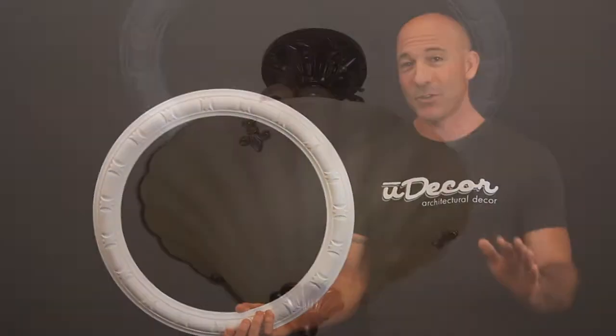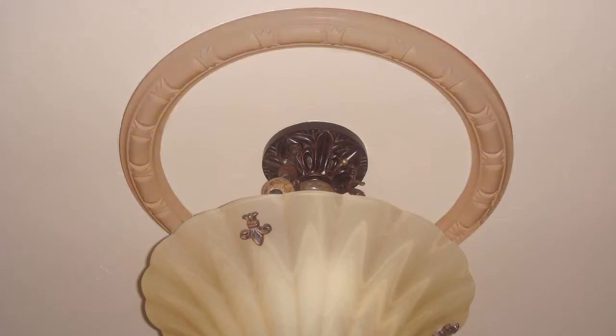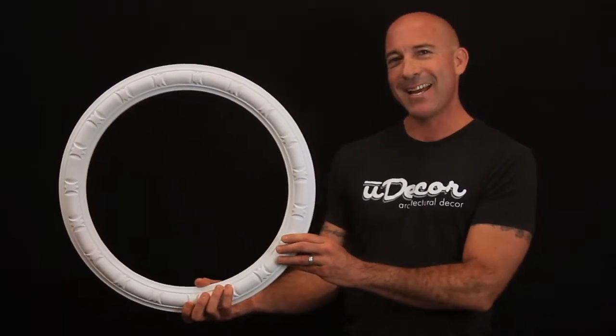You also have several options when painting. You can add color to the ring and leave your ceiling the standard paint color, or paint inside the ring for added wow factor. Whatever choice you make, it will look fantastic.